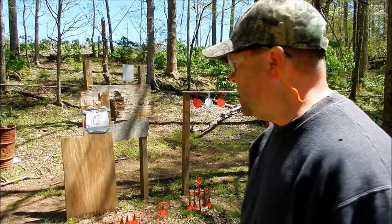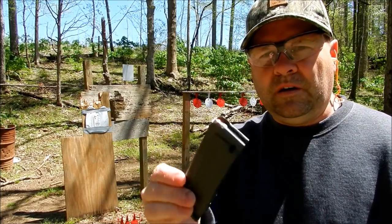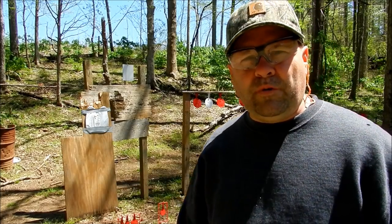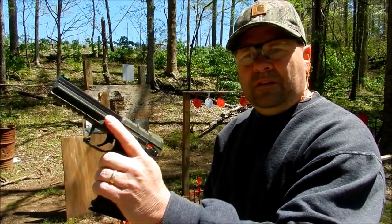Alright guys, I've got the ballistic panel duct-taped to that board. The duct tape doesn't offer any ballistic protection, just holding it in place. I've got two rounds of CCI Maxi-Mags loaded and ready to go. I'm going to shoot from a realistic distance — if you're going to get shot, most of the time it's up close and personal — I'll be about 10 feet away. I'll put two rounds in and let's see if the vest stops them.